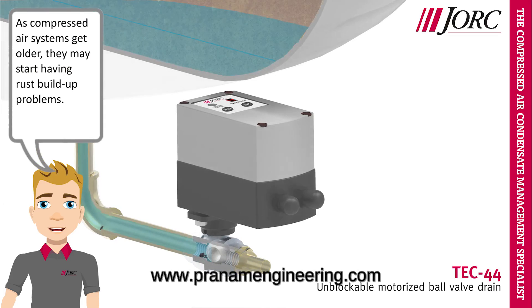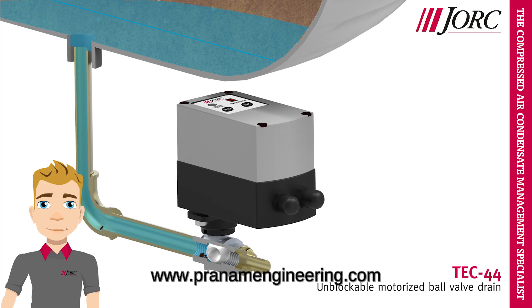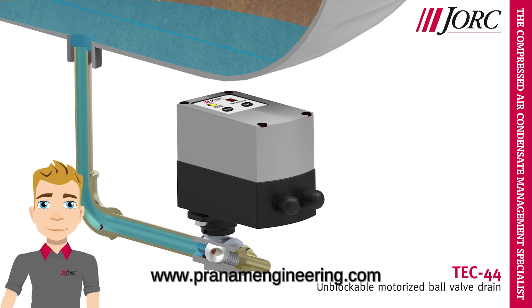As compressed air systems get older, they may start having rust build-up problems. The TEC44 is a powerful timer-controlled motorized ball valve, designed to remove condensate from deliquescent dryers, receivers and vessels. The TEC44 is designed to remove heavy contaminated condensate up to pressure ratings of 600 psi. This condensate drain does not clog up and cannot be blocked.